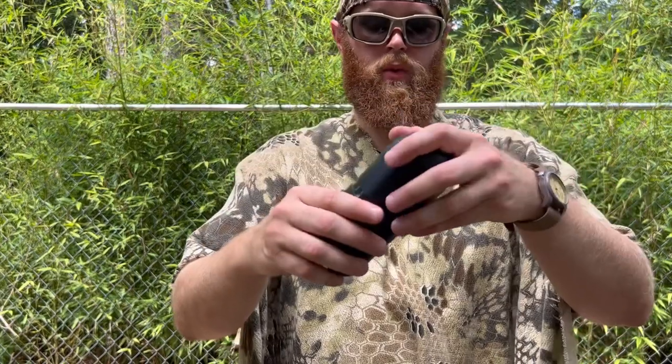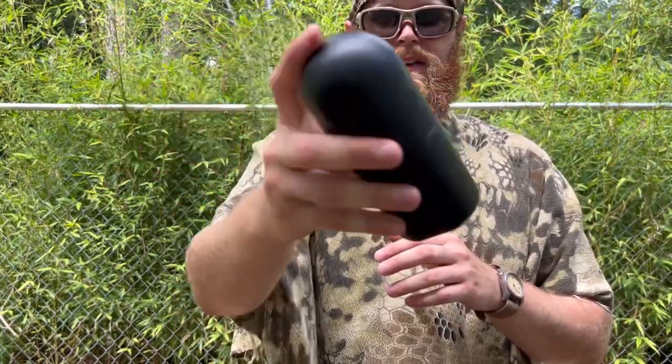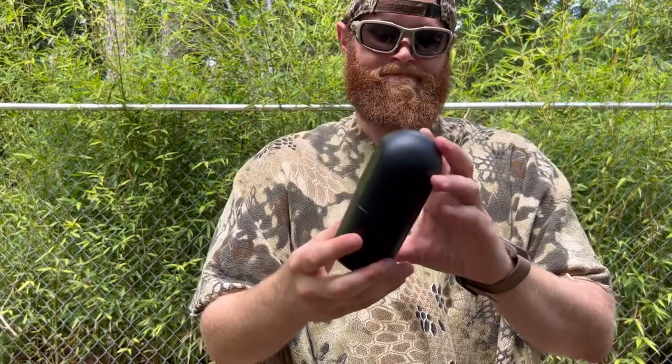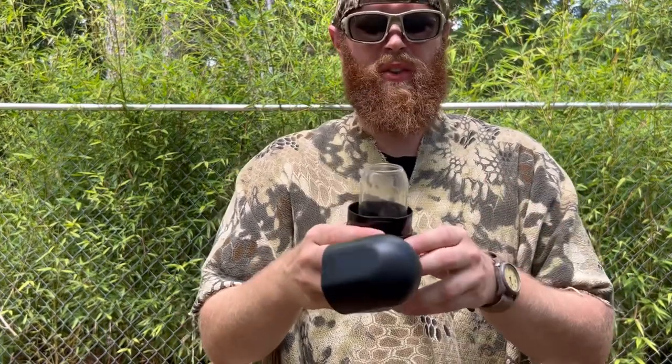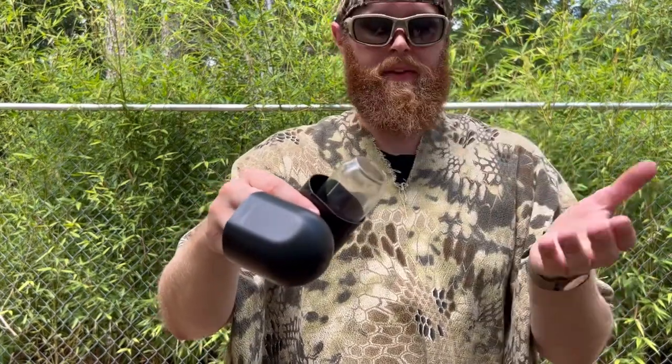They give you a hard case for it, which is fine. But that's not great — there's quite a bit of rattle in here, and it's honestly kind of annoying. Maybe if you wrapped it up with a handkerchief it might be fine.